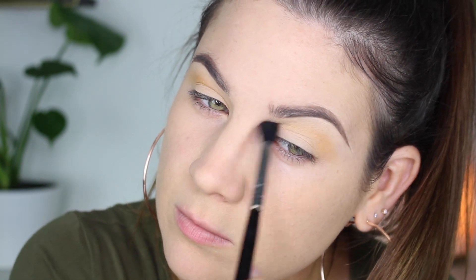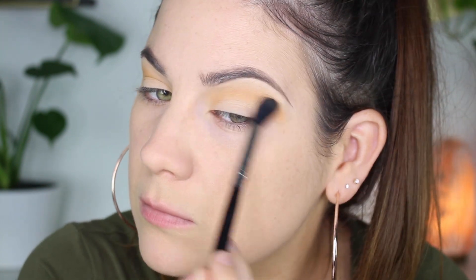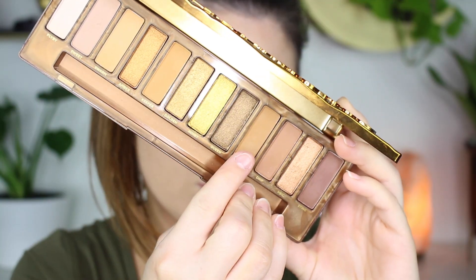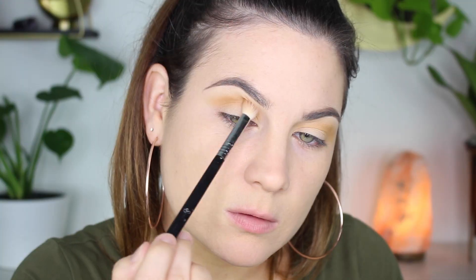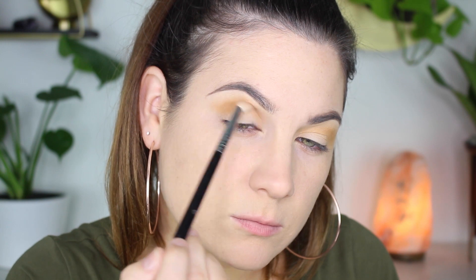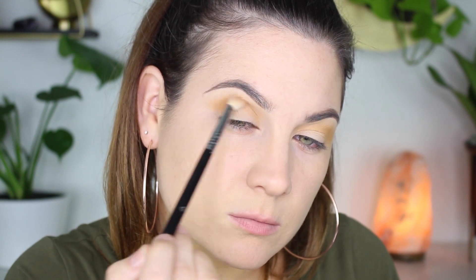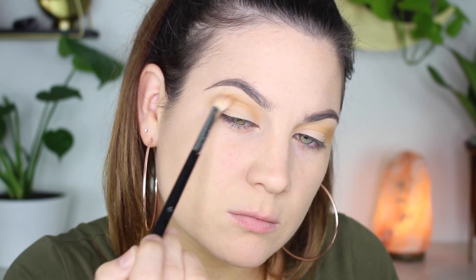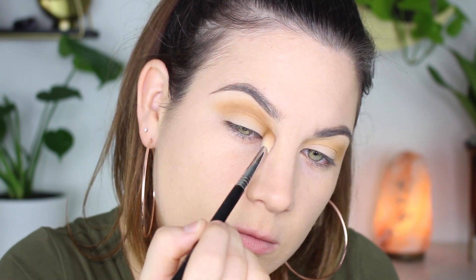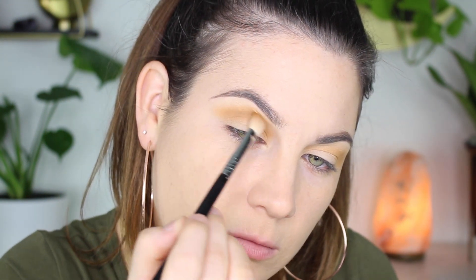I'm blending Swarm in the crease and bringing it upwards, also bringing it outwards a little bit more than usual to get that cut crease effect. Now I've done maybe five cut creases in my life, so this isn't perfect — I'm still working on my skills. Now I'm taking the color Hive and putting that precisely in the crease, just going back and forth making sure those two colors blend out really well together.